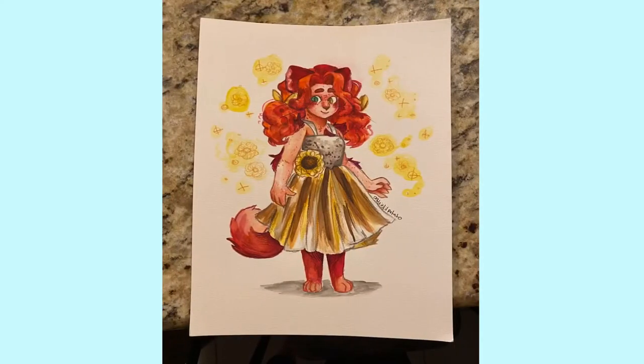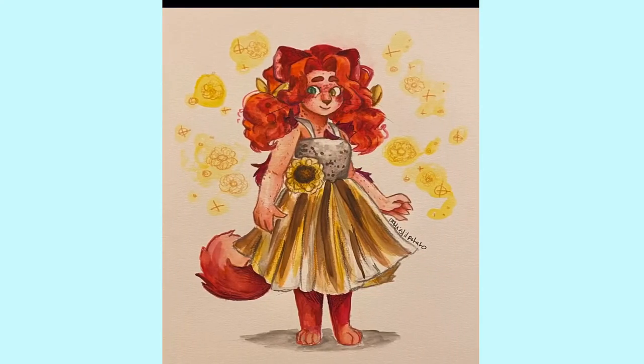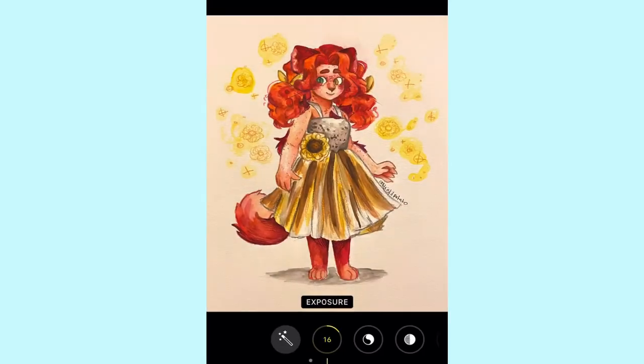Then I took a bunch of pictures on the kitchen counter — it was like 9 PM — and I couldn't get any outside because it's dark. I ended up settling on the second-to-last one and editing that. Here's what I'm doing with the editing: I'm messing with the exposure, brilliance, and all the other options that iOS has for editing photos. Basically just trying to improve the image to make it more appealing. I heavily recommend this for when you're doing watercolor paintings or any traditional art, because you want your work to look so good that people will start following you. There's the unedited version, the edited version, and the final version I posted on Instagram.